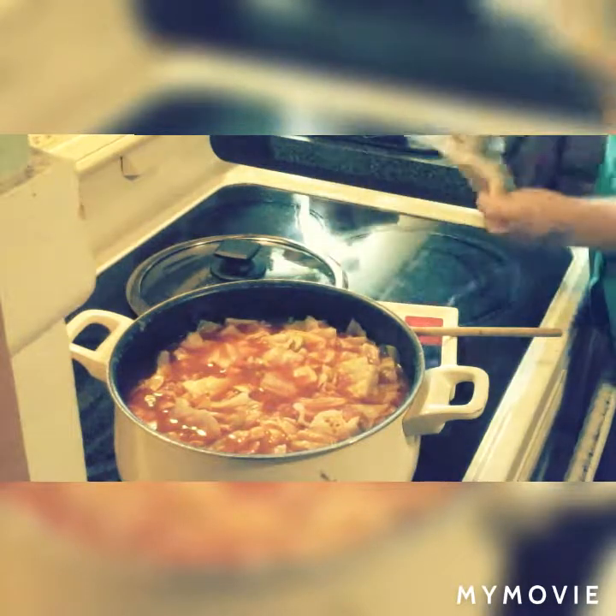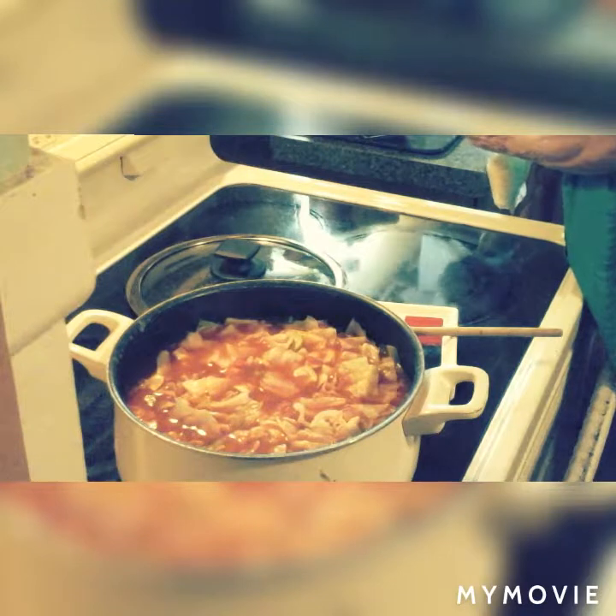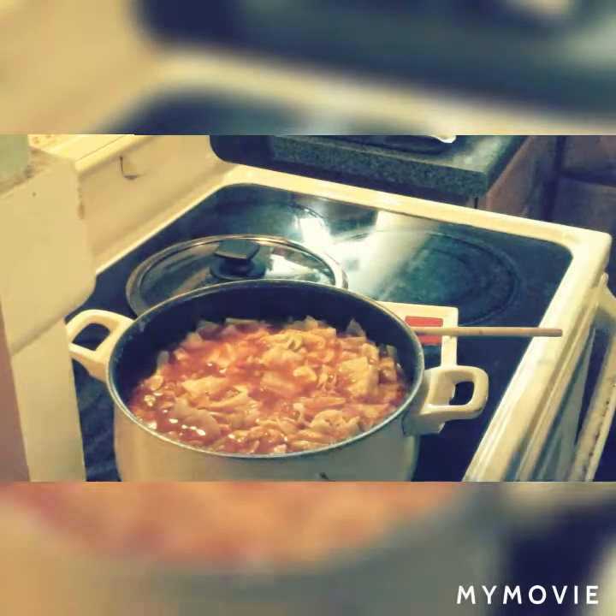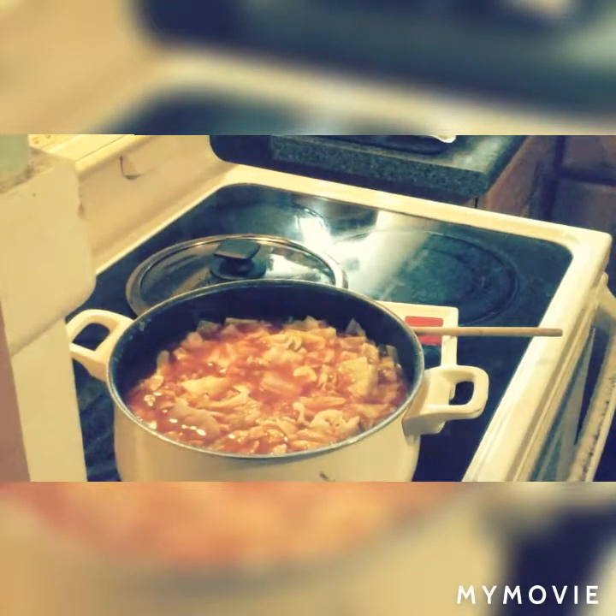My rice is instant, so I'm not going to put it in too soon.